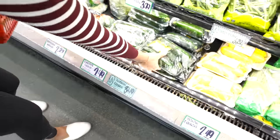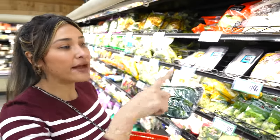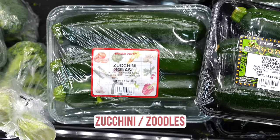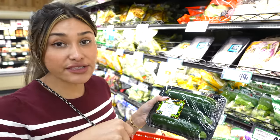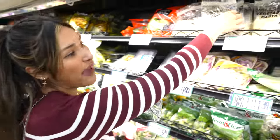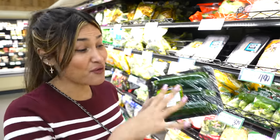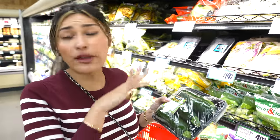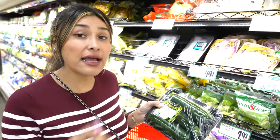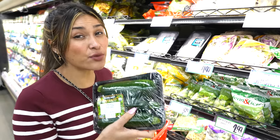They usually have zoodles right here next to this, but they don't have any today. Zucchini is a great pasta substitute — you just spiralize it yourself. It's super convenient when you can grab a bag that's already spiralized, but it's less expensive to do it yourself, which is great if you're feeding a big family. It has a nice crunch and you can cook it al dente or even raw, as long as your sauce is heated up with the meats. This is actually my favorite out of everything I've shown you.